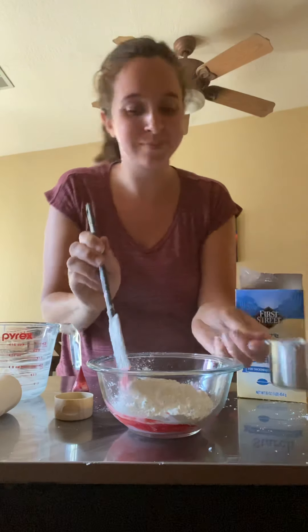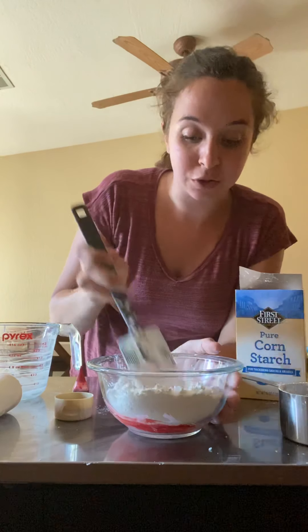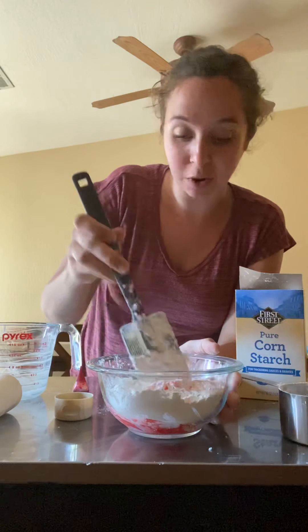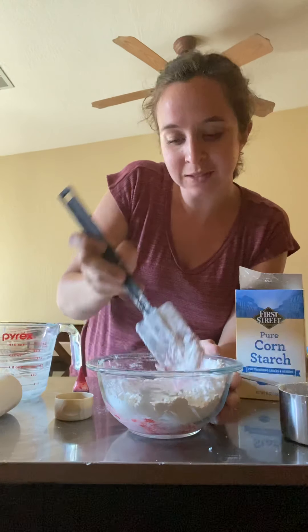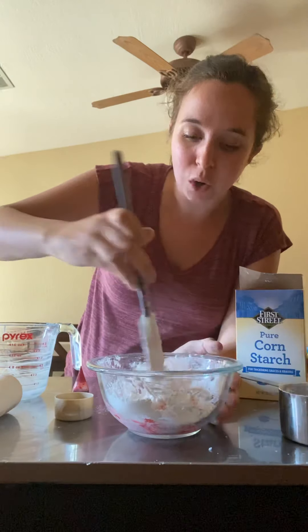Stir this — this part's not too messy. Mix it all in nice and good, and then add the cornstarch all at once. No slowly adding in this recipe. Start stirring — if you stir slowly it isn't really the messy part either, so this is good for little hands. I love cornstarch because it's just so soft.